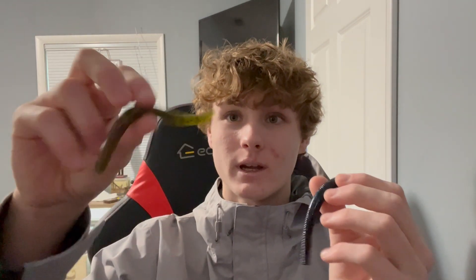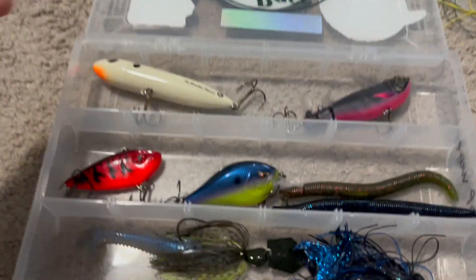Last but not least, we've got the Senko. You can Texas rig it or you can wacky rig it. These are definitely something you're not going to want to leave the house without, considering how much fish love them. They sit right down in front of the fish and they eat them all the time. You always have to make sure you have these in your tackle box.